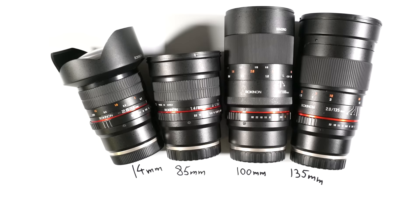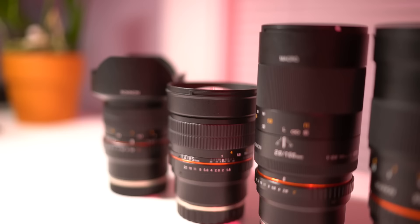So you've diagnosed yourself or been diagnosed with GAS, Gear Acquisition Syndrome, and you may have found yourself browsing the internet for the latest photographic accessories and come across Rokinon branded lenses. During that time you may have asked yourself: why are these things so cheap? Is there something wrong with these lenses? That's what I want to cover today in this video: 4 things you should know about Rokinon lenses. I'll be talking about their lenses designed for photography rather than their lenses catered to videographers.